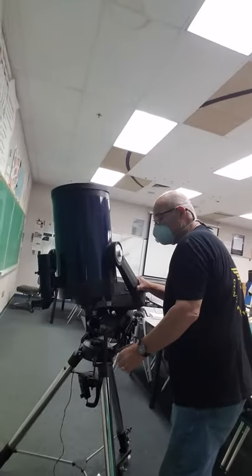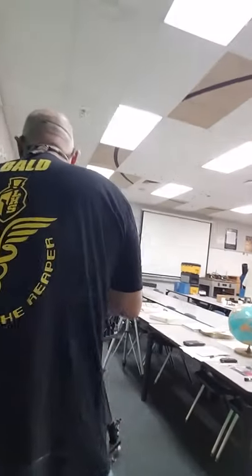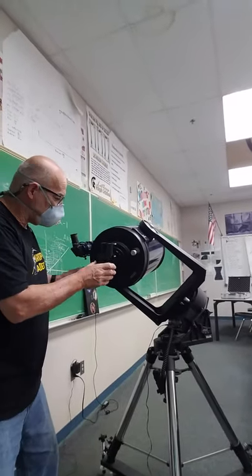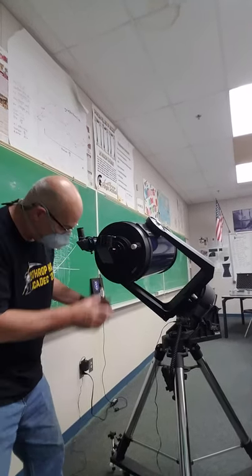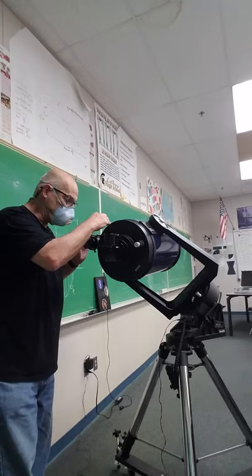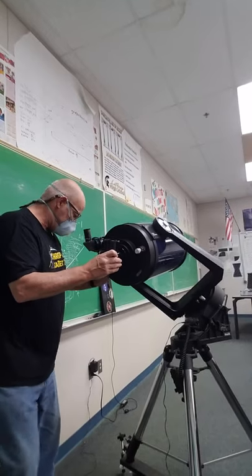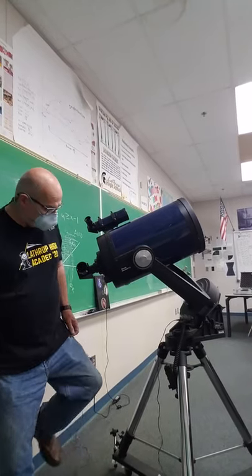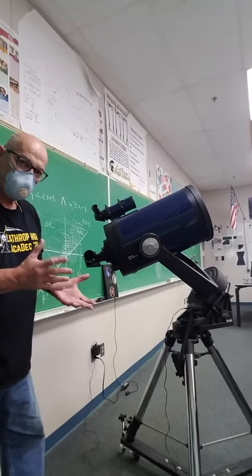So let's say I want to look at something. I loosen that clutch, loosen that clutch, and point it at whatever I want to look at. To get the finder scope aligned, I'll point it at maybe a tree down the street and lock it in. I'll make sure the clock drive's not running, make sure the tree's dead center in the finder, and then adjust these guys to make it dead center in there. When they're lined up just right, I can point this at the object I want to look at — when I find it in the finder, it'll be in the main eyepiece too.